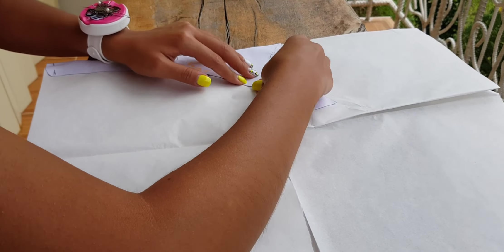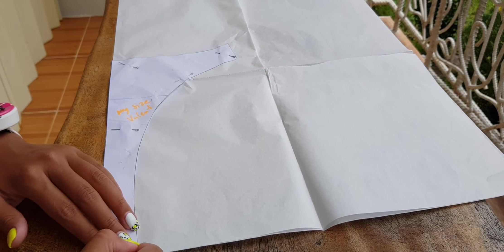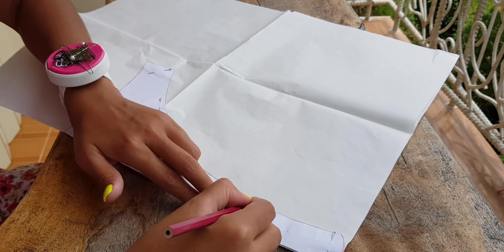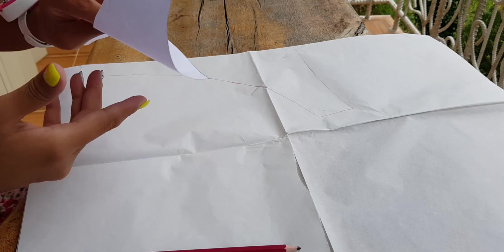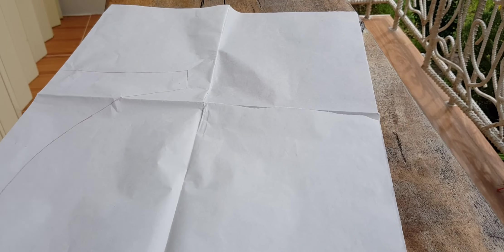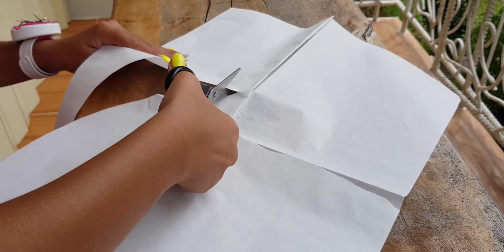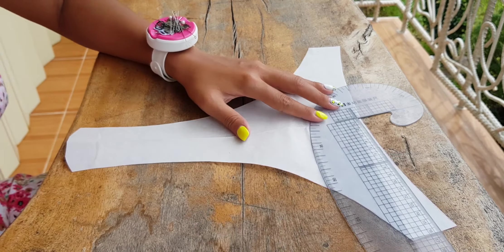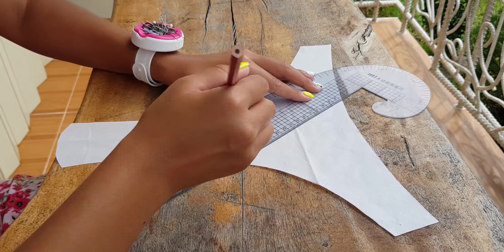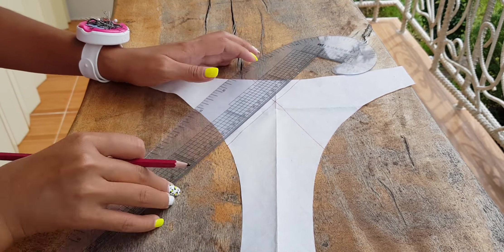I fold the paper in half and transfer the front part of the panties, then cut it out. Next I draw two lines that will be at the fold of the fabric, and on one of the lines I fold the paper. Since both parts are symmetrical, I will use only one of them.